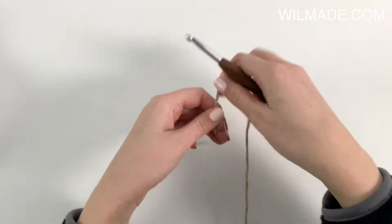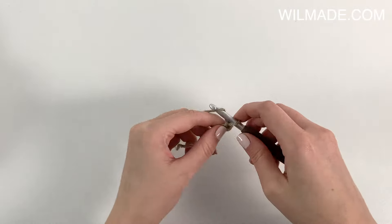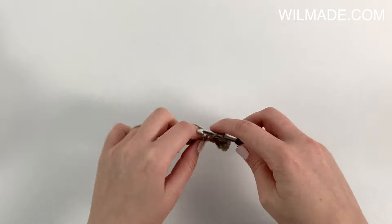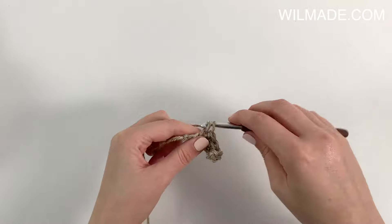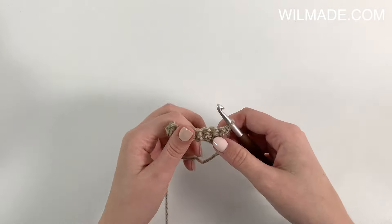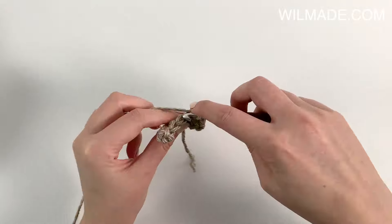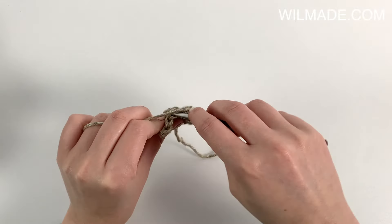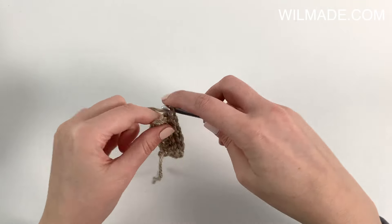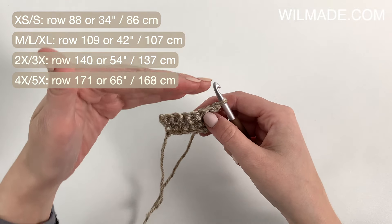For the hemline ribbing, we will repeat the same steps as the sleeve cuffs. So we chain 8, work a single crochet in the second chain from the hook and each chain across. At the end we turn our work and in row 2 we will work a single crochet in the back loop only in each stitch across. Repeat row 2 until row 88, or until the ribbing measures 34 inches after stretching gently.